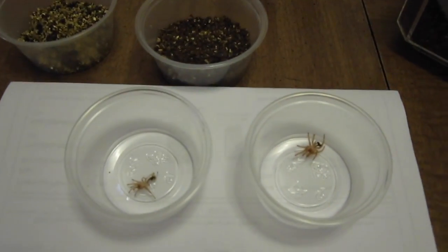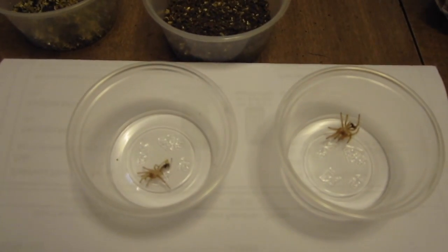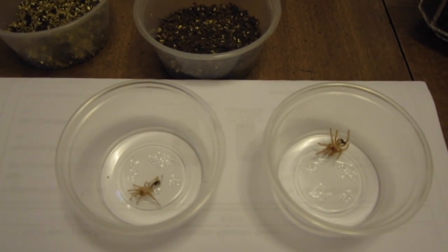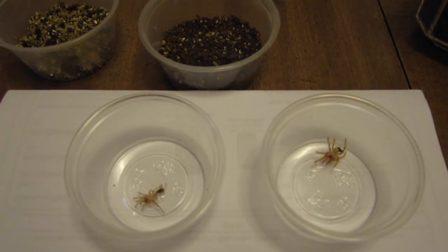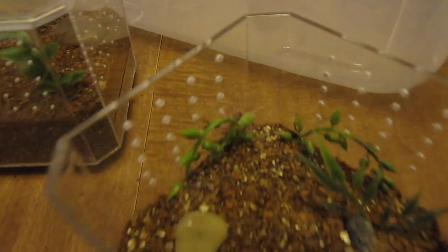So when your spiderling is about to molt, there are some behaviors you can look for. Both of these spiderlings began to fast probably six to ten days before they molted, and then right before they molted they ended up spinning silk pads.